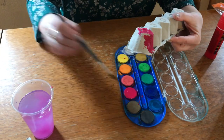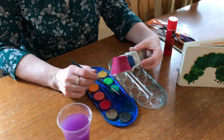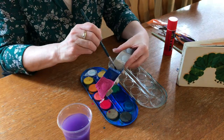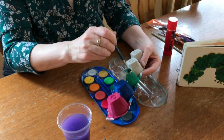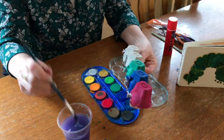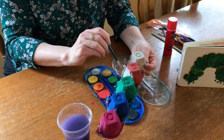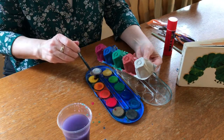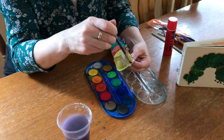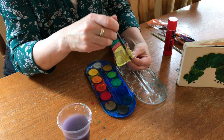Do you like broccoli? Yes, I do. Do you like ice cream? Yes, I do. Do you like broccoli ice cream? No, I don't. Yucky! Do you like doughnuts? Yes, I do. Do you like doughnut juice? No, I don't.